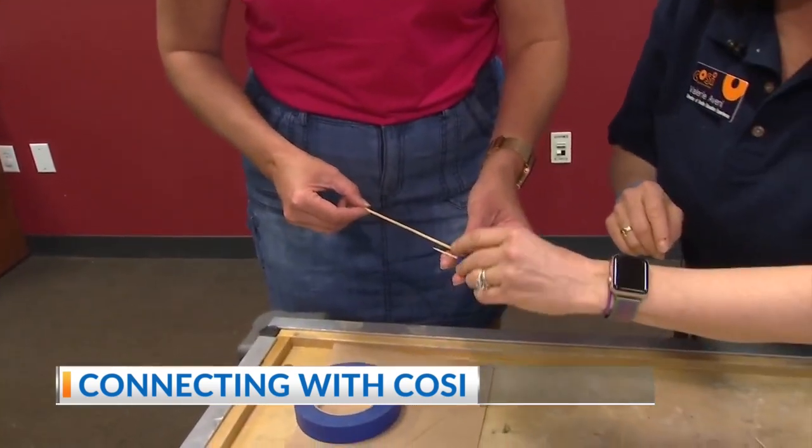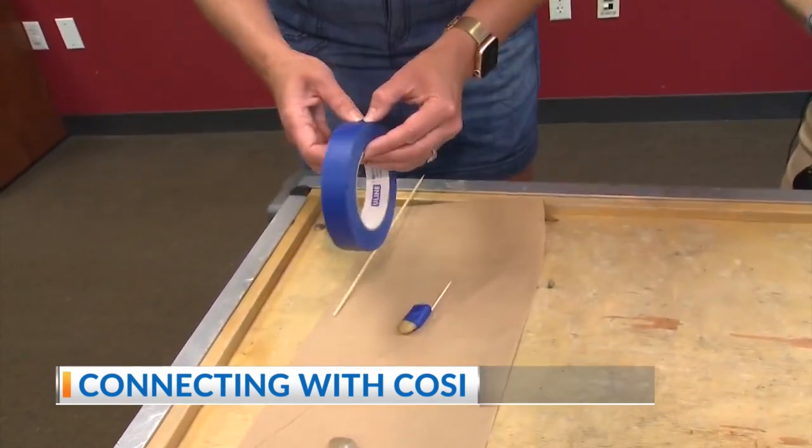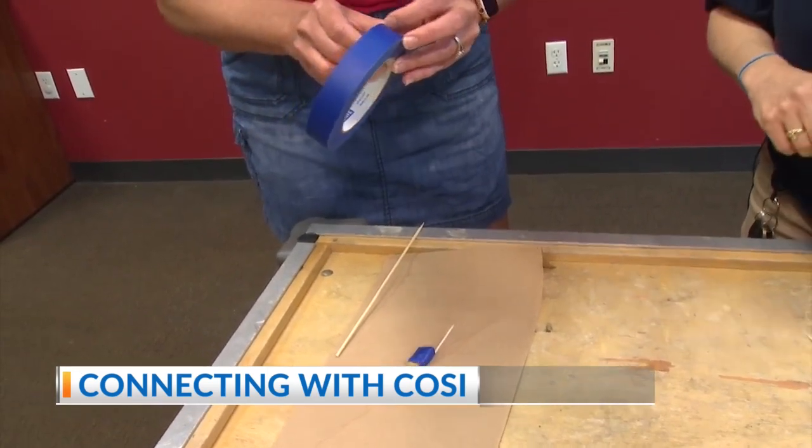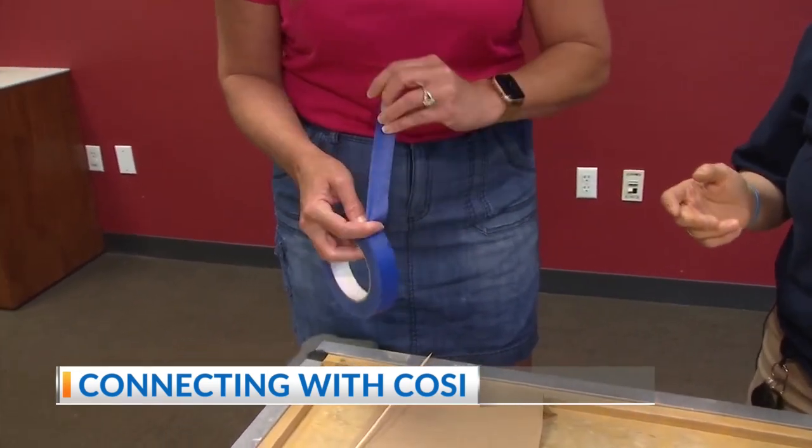So go ahead and on the other side from where the toothpick is, tape that skewer on. Now, levers are really interesting. A seesaw is a form of a lever that most people have been on — a seesaw or a teeter-totter.